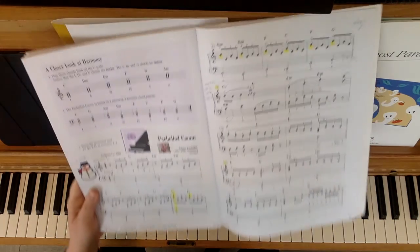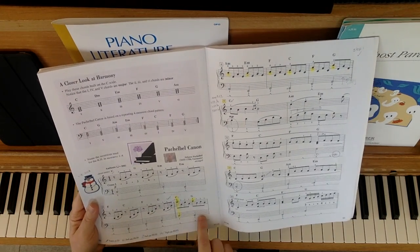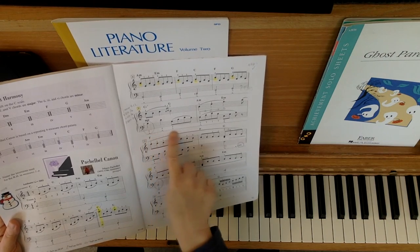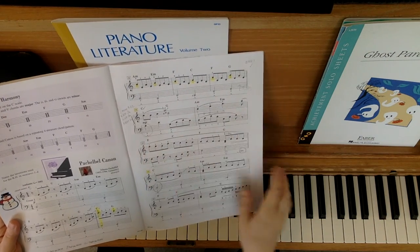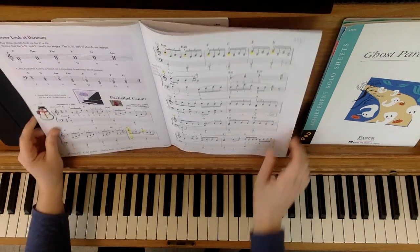We have pedal markings where the pedal changes every two beats at the beginning. Later in the piece, we are asked to change the pedal every beat sometimes, so watch out for when that happens. Good luck with Pachelbel Canon.